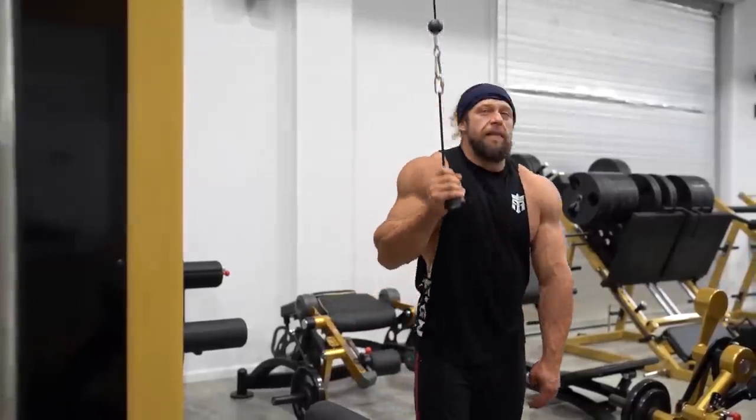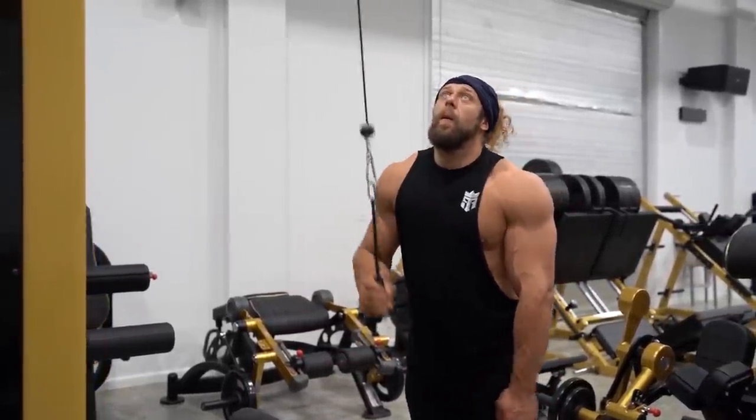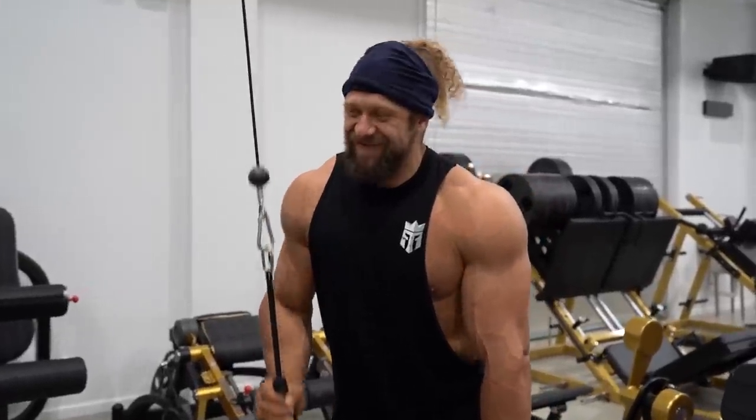Sorry sir, can I use that pull-down? Yes, you may work in. Okay, triceps instead.